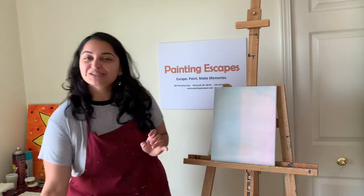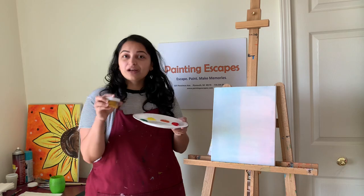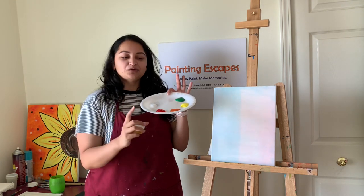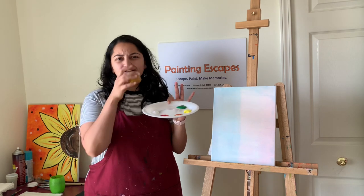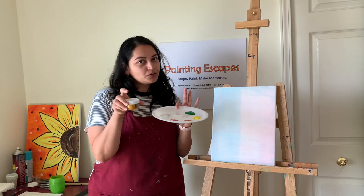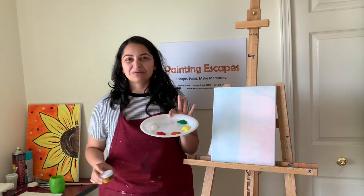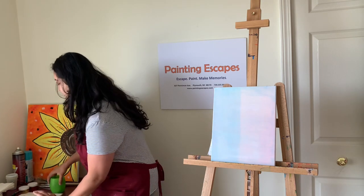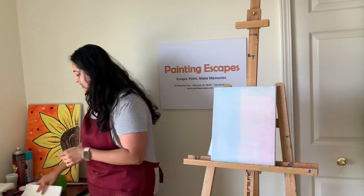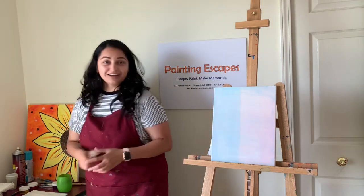You receive your paint in containers like this. I recommend taking at least half of your paint out onto your paper plate — not the whole bottle, just at least half — so you don't run out and you don't mix all the colors in the same cup. Also grab a paper towel to dry your brush and a cup of water to clean your brush.